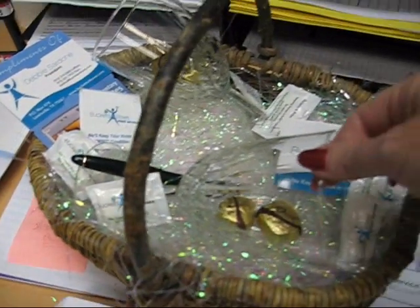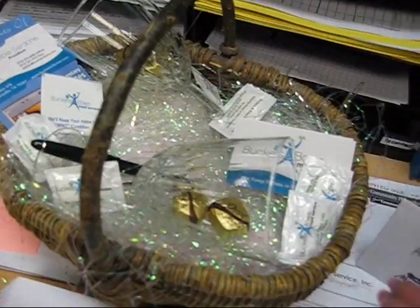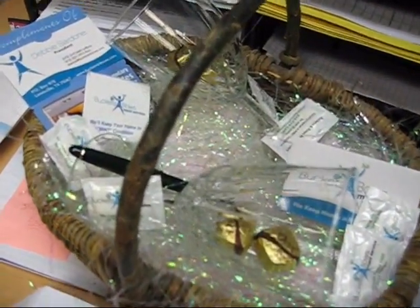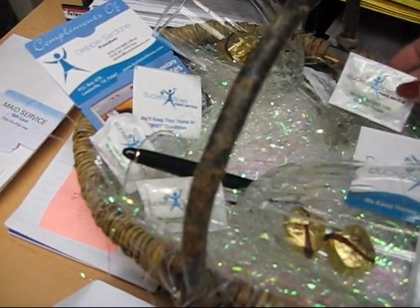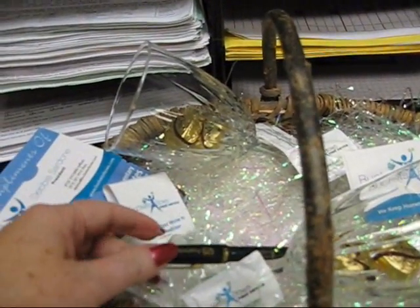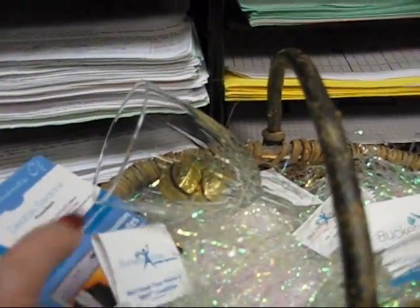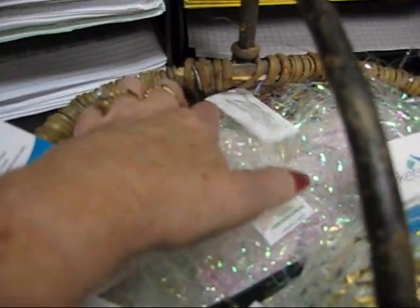I threw in a couple of old crystal glasses that I actually had in my cabinet that I hate, that I have had for 27 years, believe it or not, and they're just outdated. So I threw them in, and then of course I embellished the basket with some mints from the company, our commemorative 20th anniversary Buckets and Bows Maid Service pen, some pretty sparkly grass, and I'm so cheap — I lined the bottom of the basket with paper.